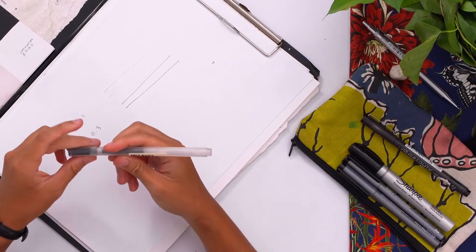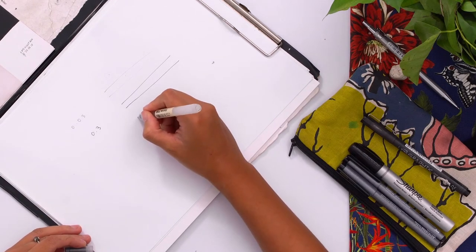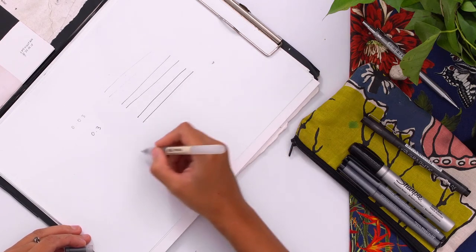These Copic markers are fine tip pens. And sometimes when I want to be a little bit more bold and aggressive with my drawing, I use Muji because that's a ballpoint. Muji is actually 0.38 millimeters, and this is how it goes — just a much more bolder line.